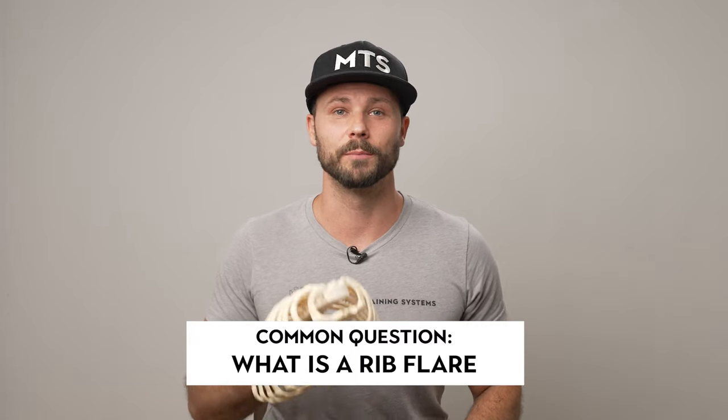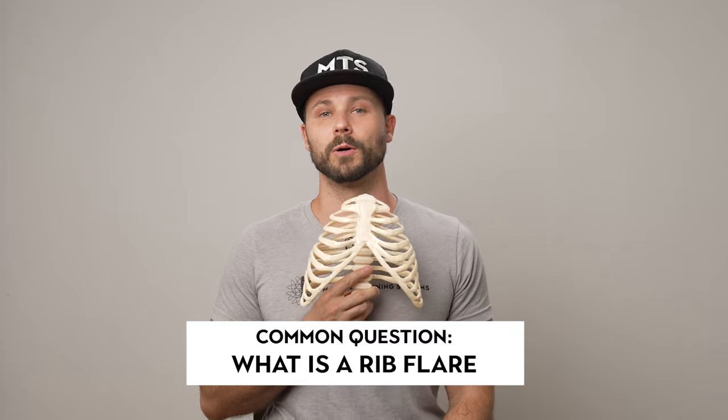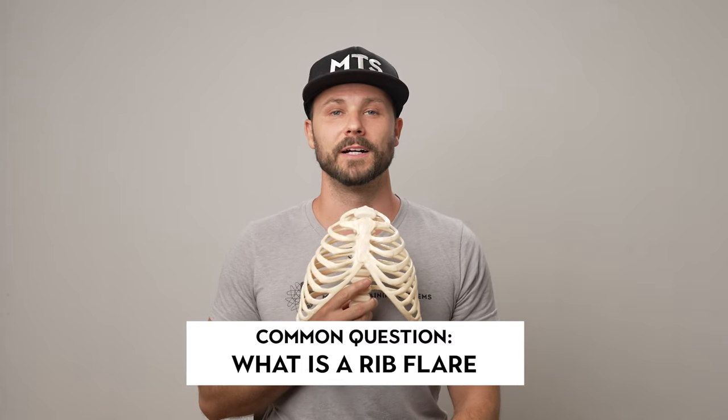What's up everyone? Ian here. Welcome back to the channel. Today we're going to go over something that's super common, a common question we get: What is a rib flare? Does it matter? How do you address it?